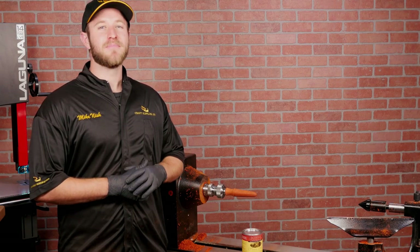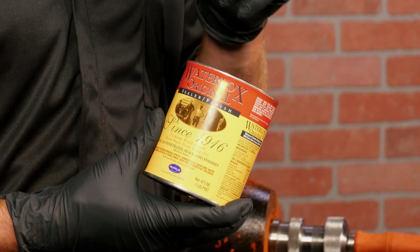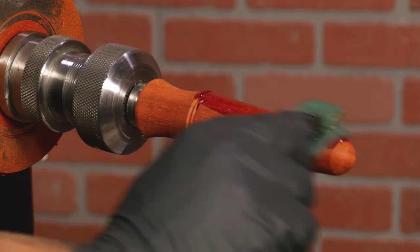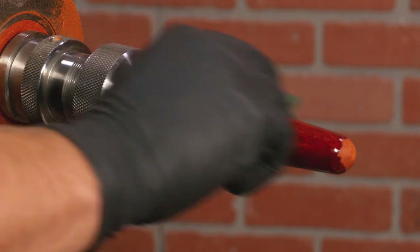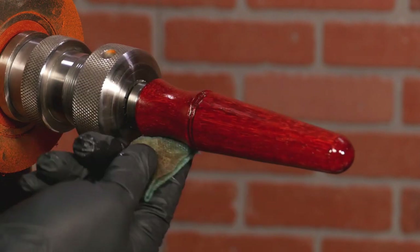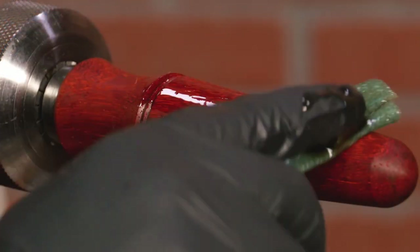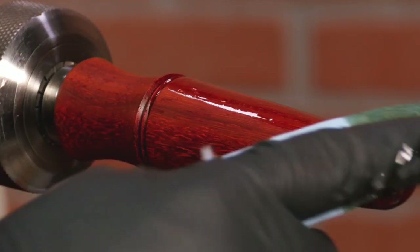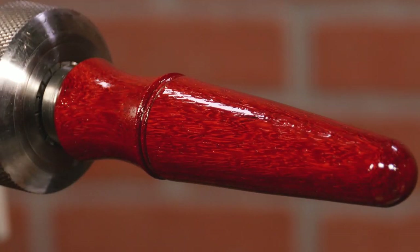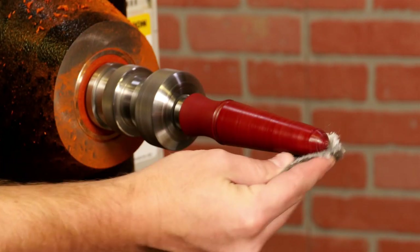When selecting a finish, keep in mind that this project will likely see a lot of use, so we recommend something durable. I'll be using Waterlox because it's easy to use and extremely durable. Using a paper towel, apply one coat of Waterlox, wiping off any excess and allowing one hour to dry. Now apply a second coat and allow 24 hours to fully cure. Next, use steel wool and some clear paste wax for a smooth, close-to-the-grain finish.